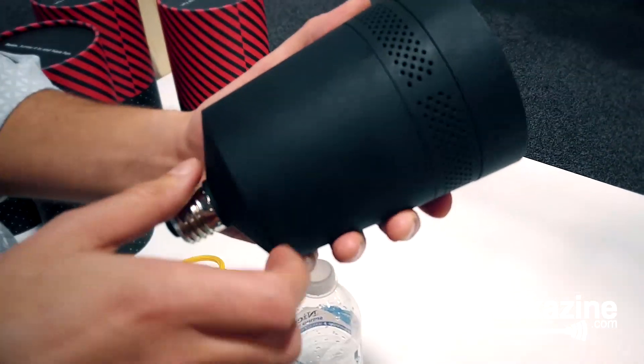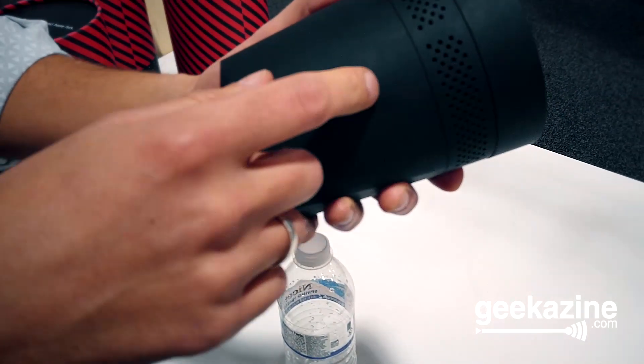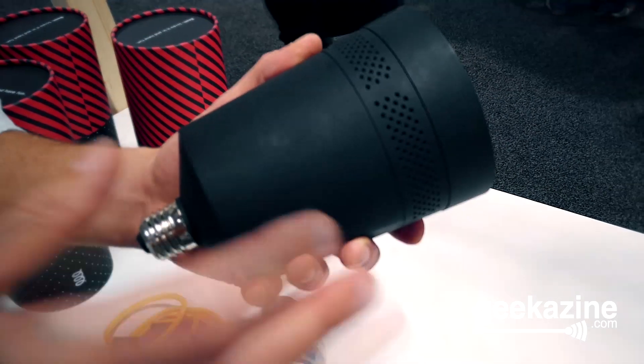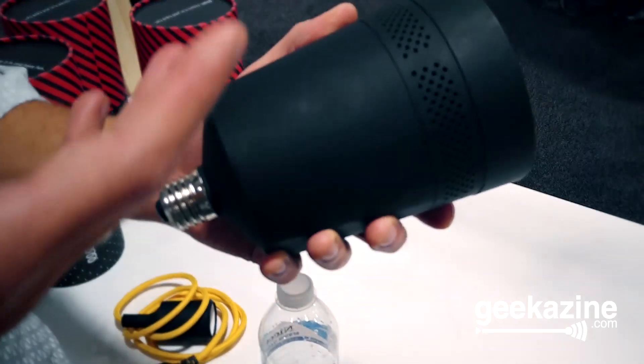You said there's an actual computer in there? Yeah, correct — an Android computer. The computer has an operating system that is indeed Android. And it can run any app available, from YouTube to Netflix to HBO to whatever you think of.